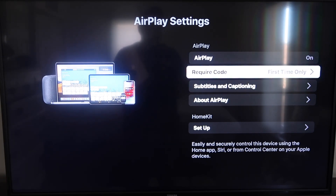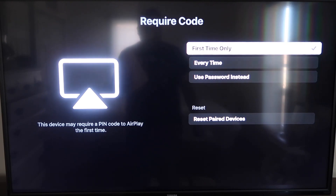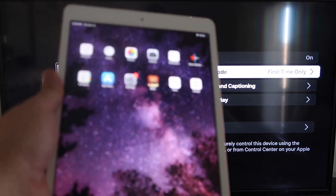For the Require Code setting, I have mine set to First Time Only. If you click on that, you'll see the options are: first time only, every time, or use password — that's all based on preference. Since I'm the only one using this TV, first time only is plenty for me.